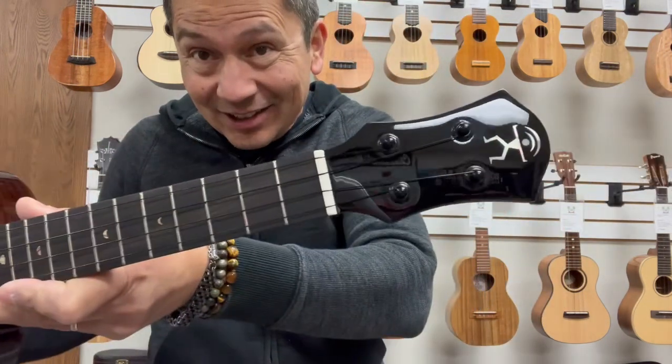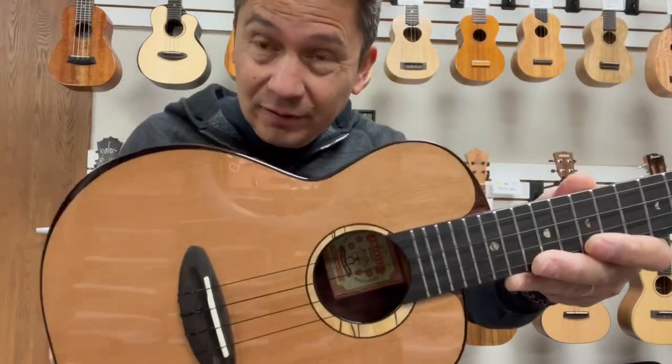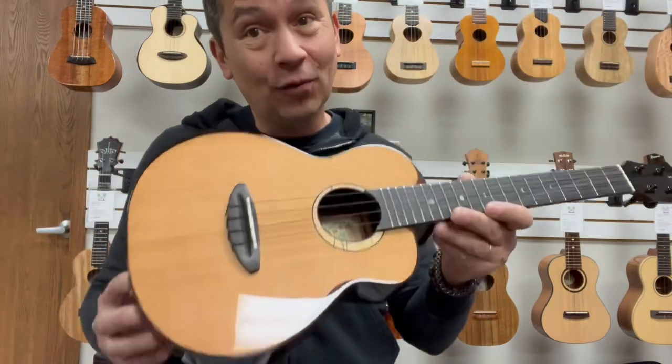What a joy to play this guy is. What's up everyone? Today we're sitting down with the elusive Anui Nui Cedar Bird Tenor. This is the UT214.